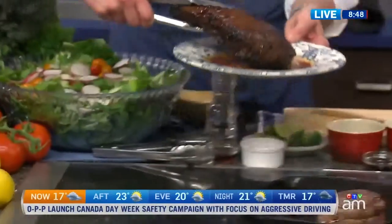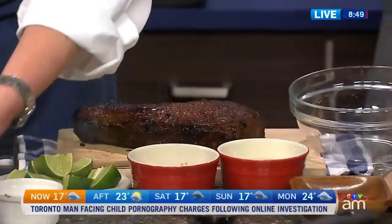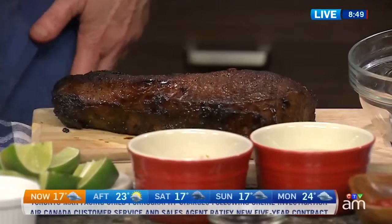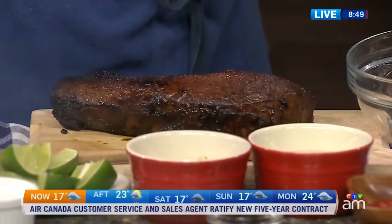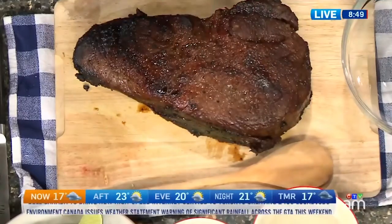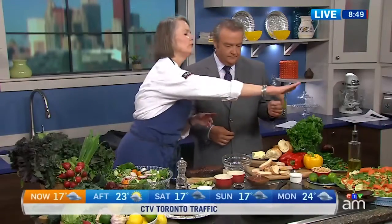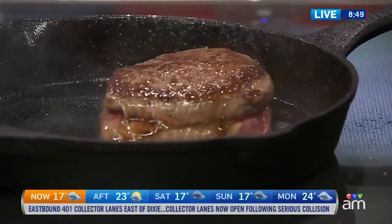This is also top sirloin, just cut a little differently. If you ask your butcher at Sobeys, he'll cut it however you like. What we're looking at today is steak as almost an ingredient, not so much a meal on its own. You've got this big beautiful Asian-inspired salad here, and with eight to ten ounces of meat, you slice it and fan it over the top — a meal for four to five people using just one steak.